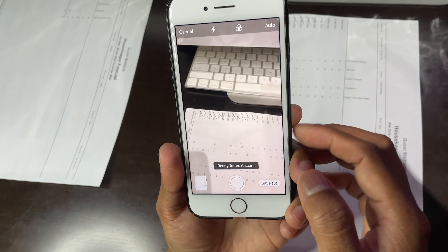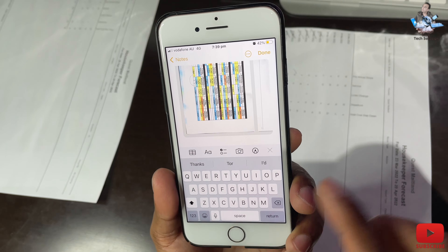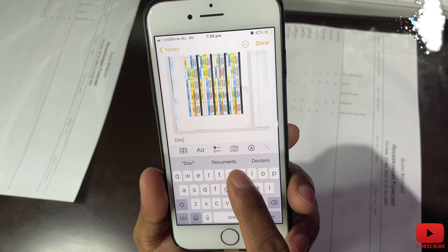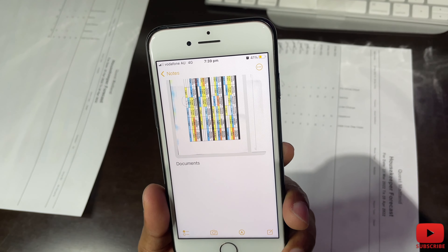Now all pages are scanned — you can see it says three, meaning three documents are saved. Press that, and you can write down the document name. I'll name it something like 'this is the document.' It's already saved as a PDF file. Then press done.